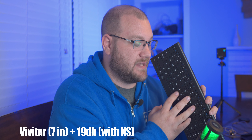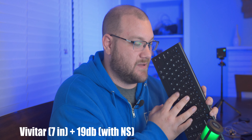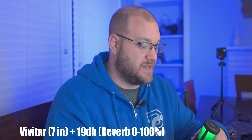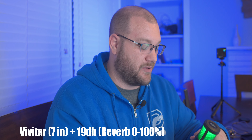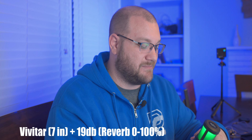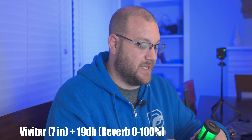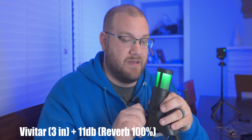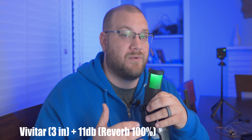Now with noise rejection on — the blue light is active — tapping the keyboard again while speaking six to eight inches away. Next is the reverb test: I'll keep talking, crank the reverb dial from zero all the way to 100, announce when I hit 100, then slowly turn it back down to zero. This gives a full demonstration of the reverb effect range built into the microphone. And just for kicks, here's the microphone at three inches away with reverb applied.